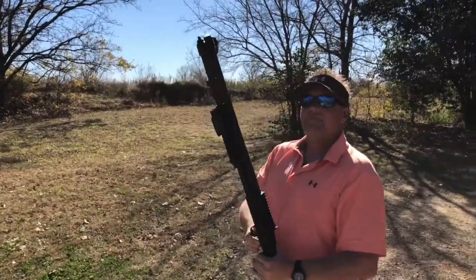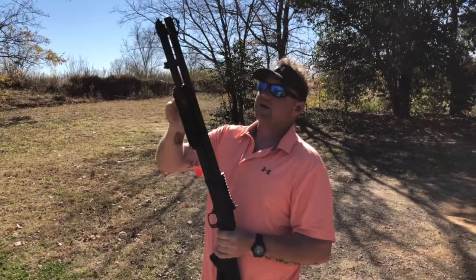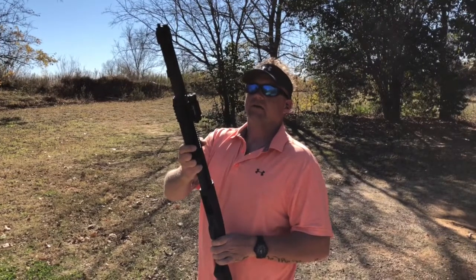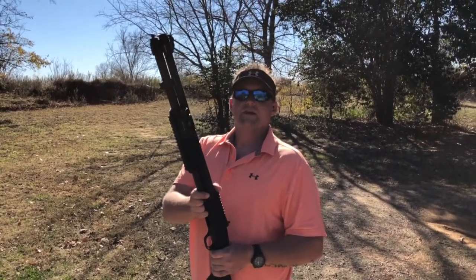So that's the 590A1 with the XS Big Dot sights on it. Got Picatinny rails on either side of the foregrip on it, and the Olight Valkyrie PL2. Thanks for watching. 7F3 down out.